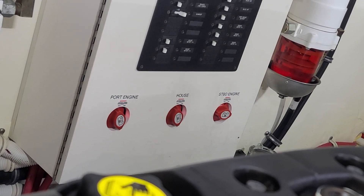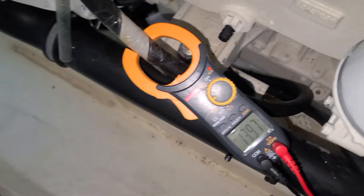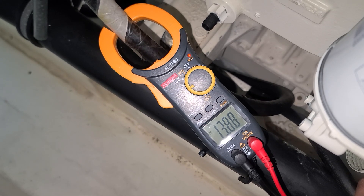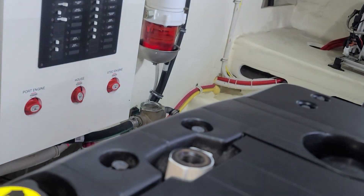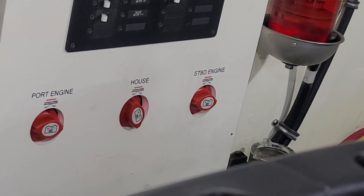We're on the port engine now — you can see the state of the battery switches. Go ahead and turn the port engine off. So I did notice that we're still on, and voltage is not dropping up here. Well, maybe we found our problem.